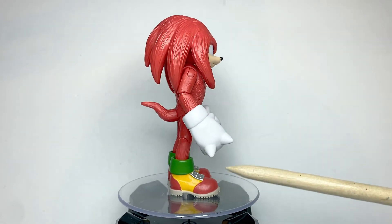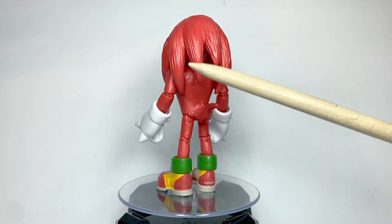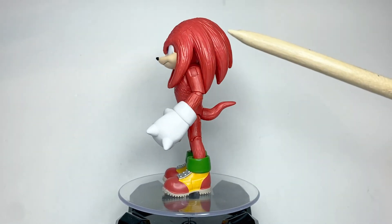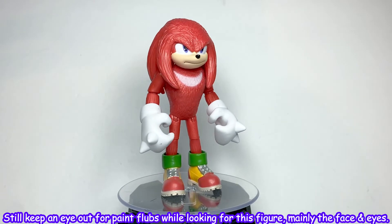Paint-wise, it's decently applied. His little white mark on his chest looks a little fuzzy, although I think it makes it look a bit more realistic as opposed to the belly patch on the Sonic figure. Paint also looks good.